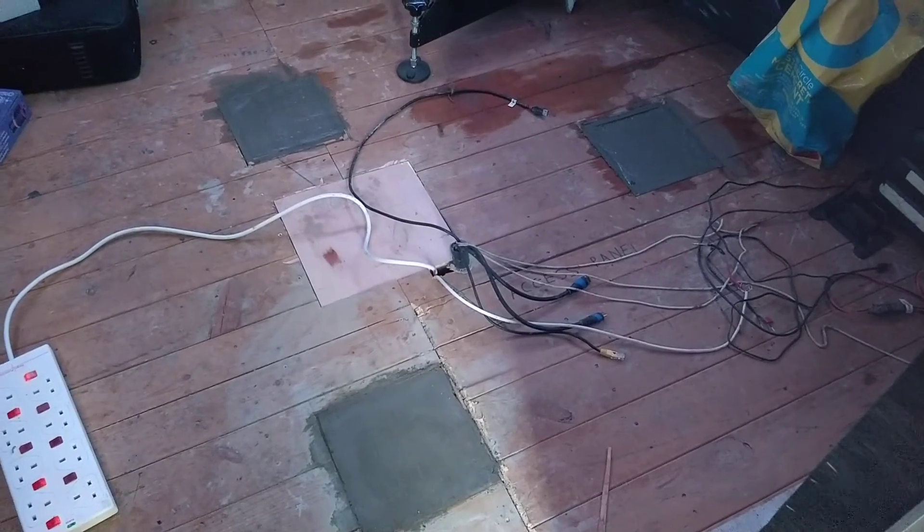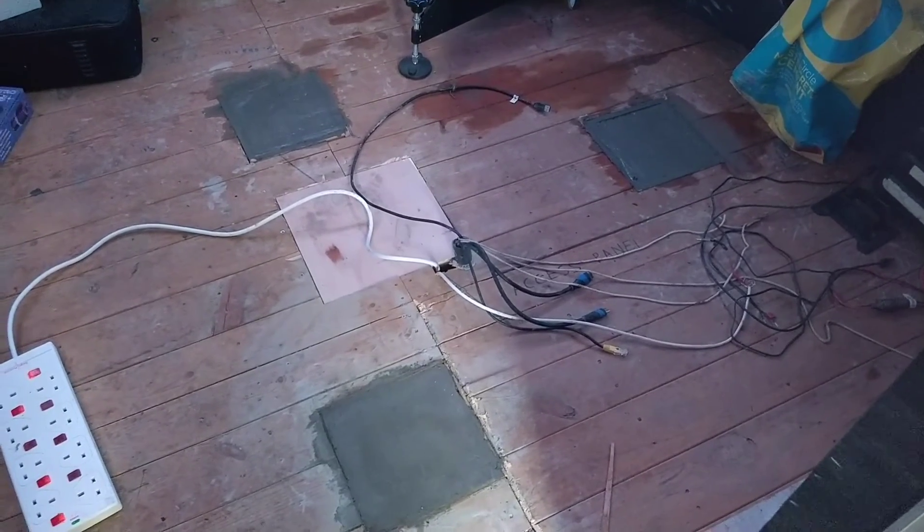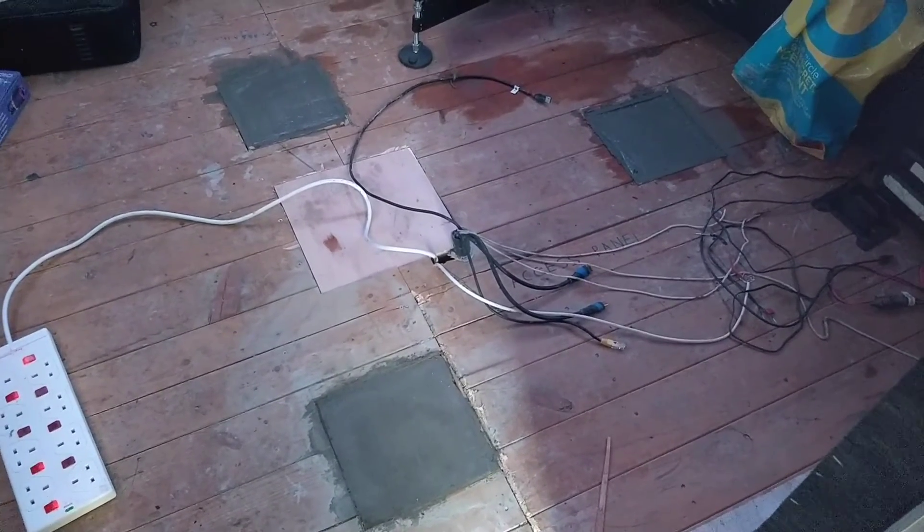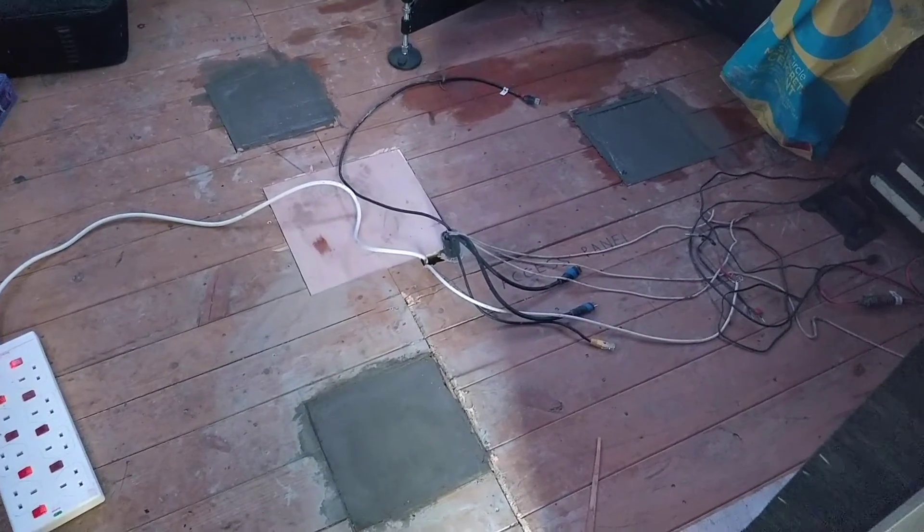That wet patch on the floor over there in the top middle is from a leak in the roof. And I think I've fixed that — it's difficult to say until it pours hard again.